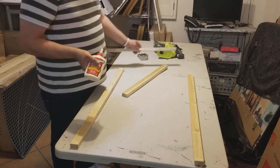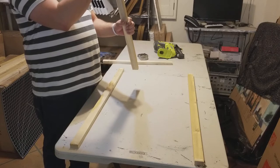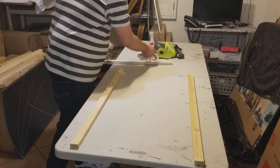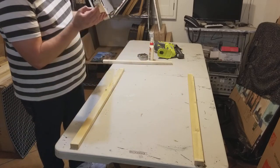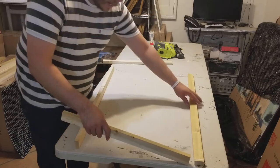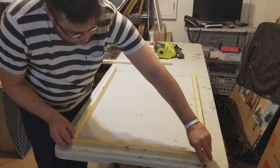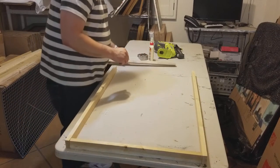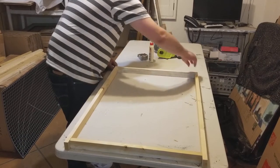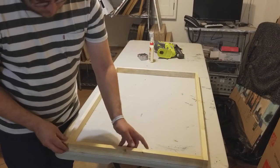I don't recommend this for canvas you're going to paint on, unless you're doing mixed media — because stretch canvases are so inexpensive. I do this for mixed media and for canvas prints. I actually have someone do them for me, but every now and then I run low or they don't show up on time, so I have to do one or two myself.